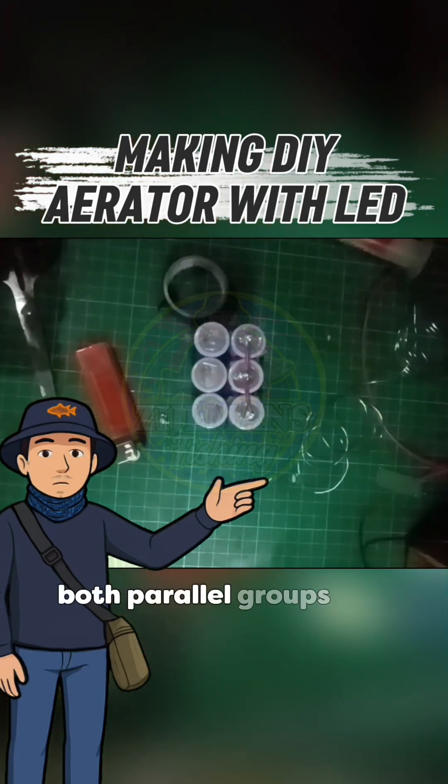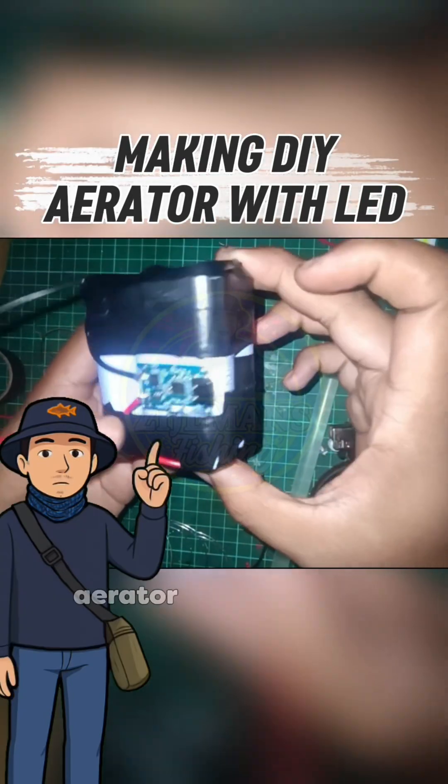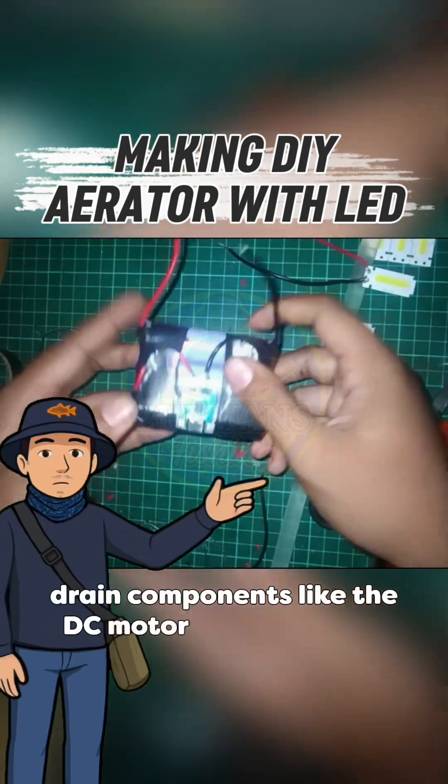Now I combine both parallel groups into one big six-cell parallel pack. With all six cells sharing the load, the aerator will run cooler, longer, and handle hydrain components like the DC motor without strain.